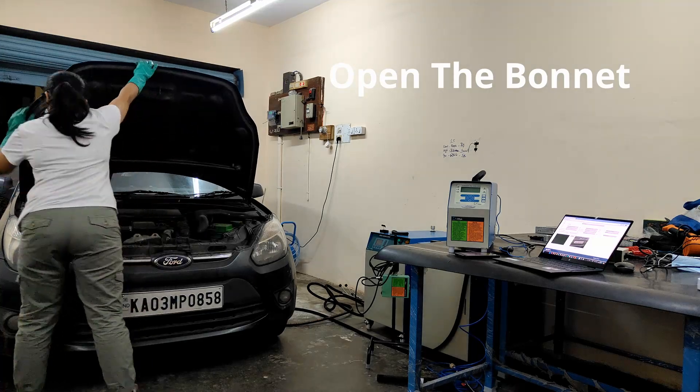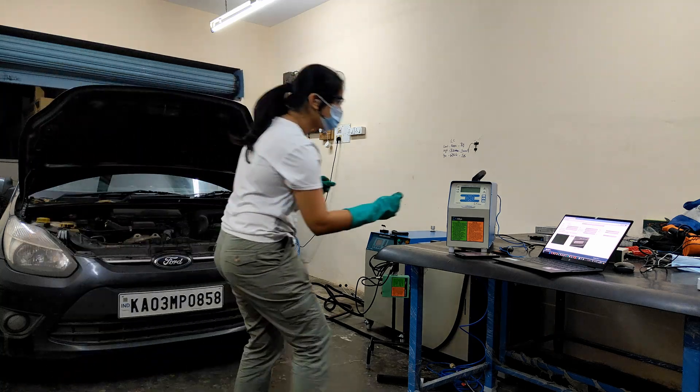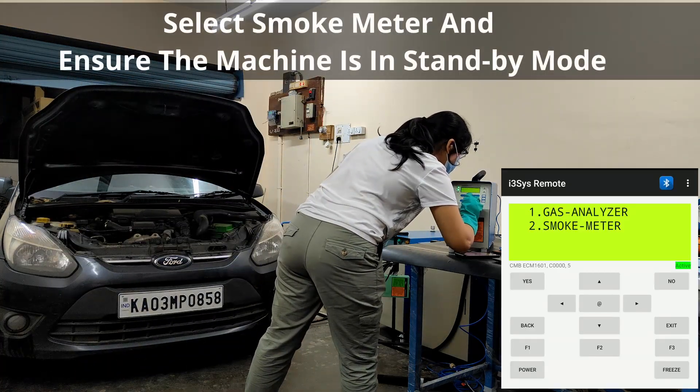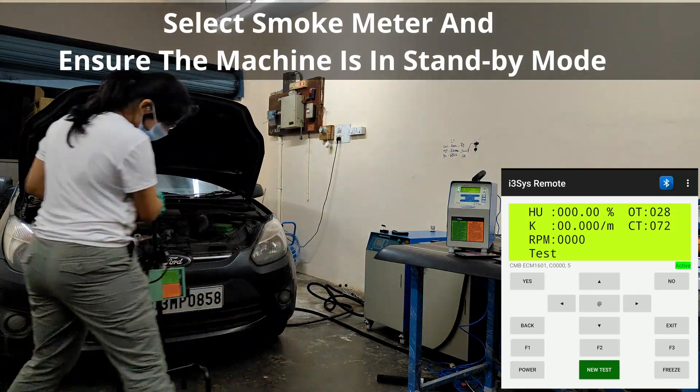Open the bonnet. Select the smoke meter and ensure the machine is in standby mode.